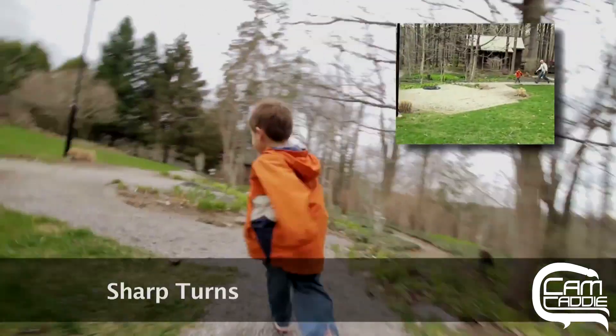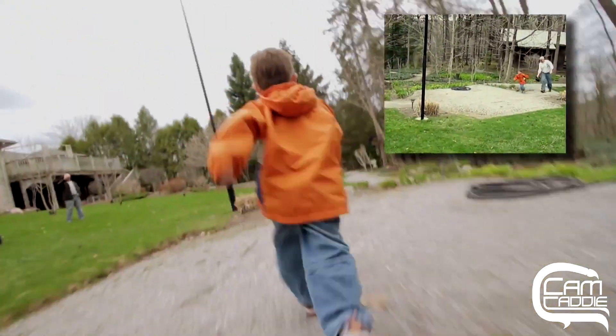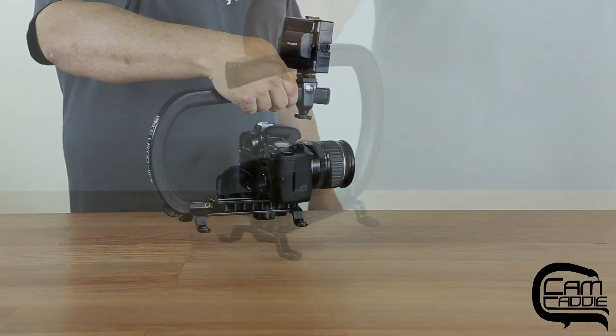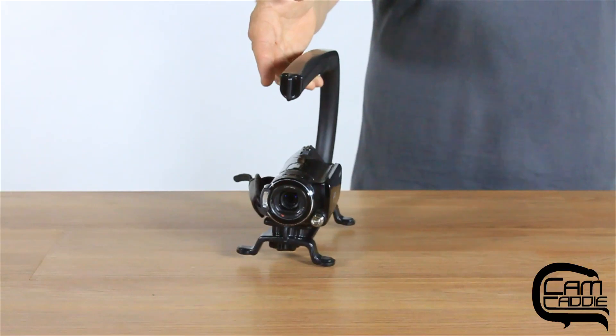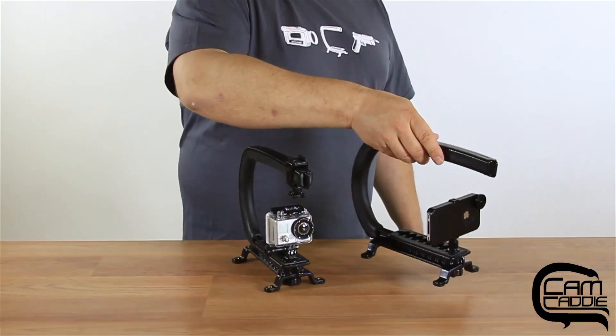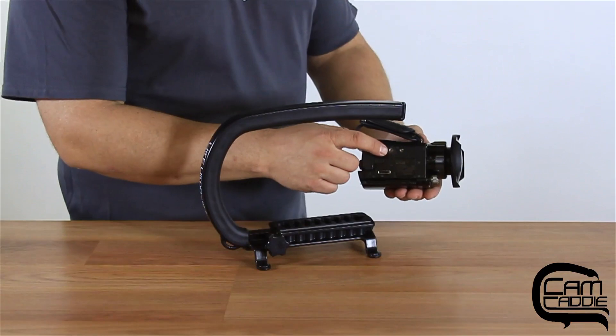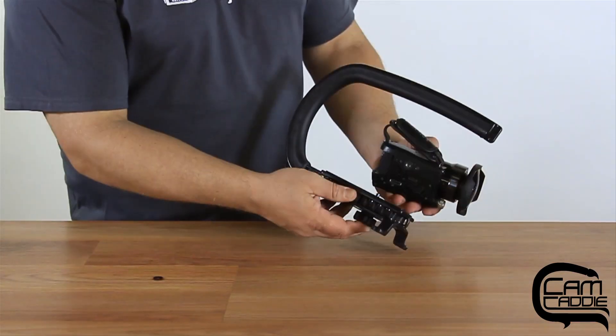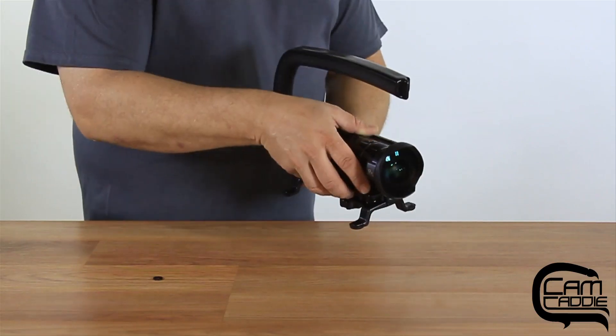The Scorpion is designed to work with virtually any camera, whether it's a digital SLR like the Canon 7D, or a small Handycam like this. It even works with a GoPro and an iPhone. Almost all cameras have a tripod mount located on the bottom, which allows you to attach the CamCaddy very quickly and easily using the tripod screw.